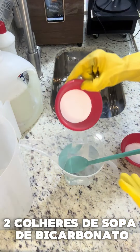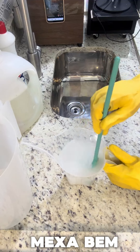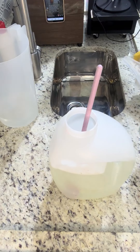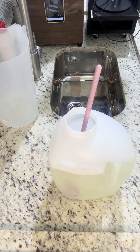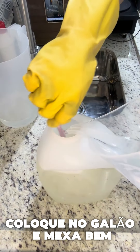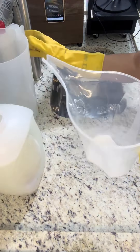Duas colheres de sopa de bicarbonato do mercado. Duas colheres de sopa de sal de cozinha. Vamos mexer. Agora é colocar — mexer bem com a concha. Já tá grosso. Já tem um fiapinho aqui. A gente vai colocar mais água no restante.